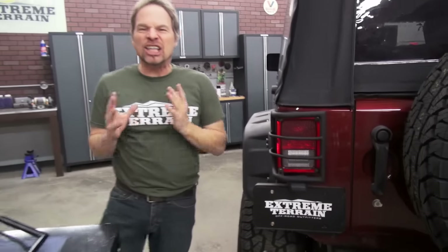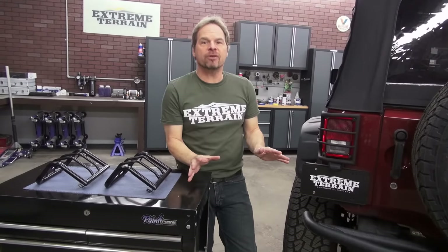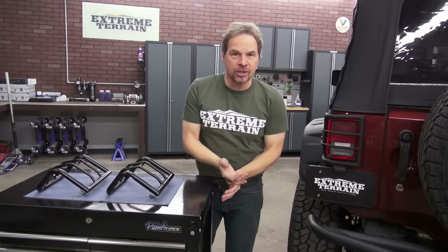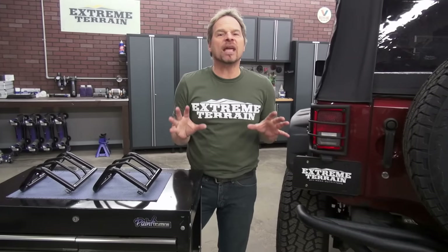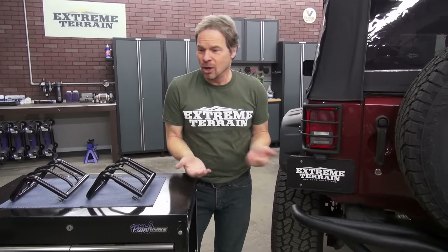One of the things I love about the Jeep hobby and, frankly, the industry that supports it is that there's something for everybody. No matter how you want to restyle your Jeep or armor it up for aggressive, hardcore wheeling, there's something for every level of enthusiast, whether it's just appearance or actual performance and protection.